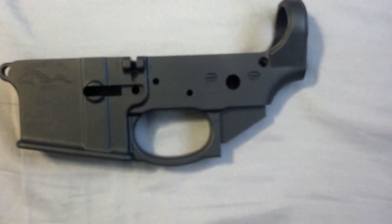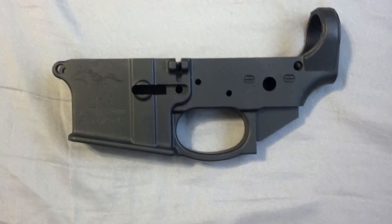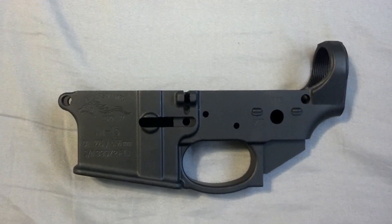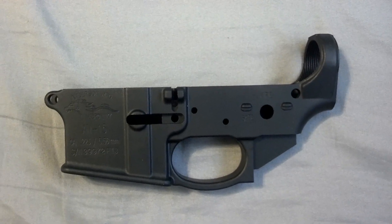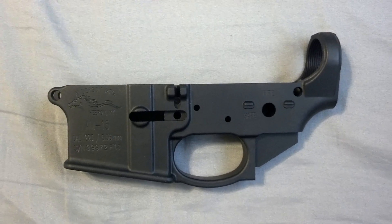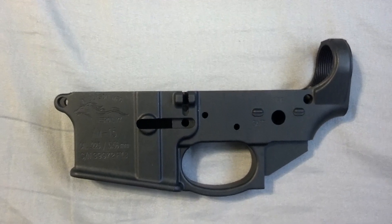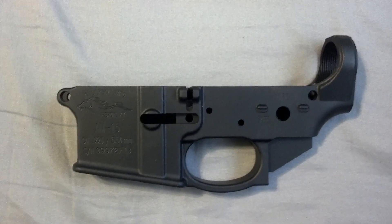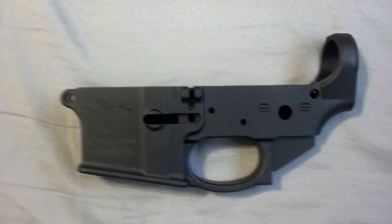It has an integral trigger guard. Really that's the only thing different than your standard lower. I've been looking it over and everything looks good. The finish is real nice. They use some sort of another coating on top of the standard mil-spec anodizing. I don't remember what it is off the top of my head, but it makes it look a little shinier.